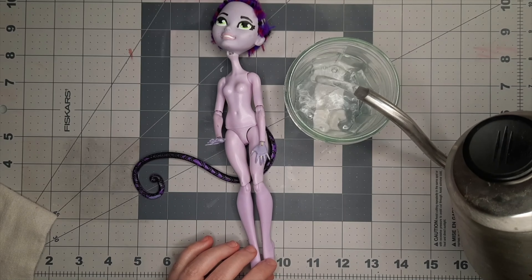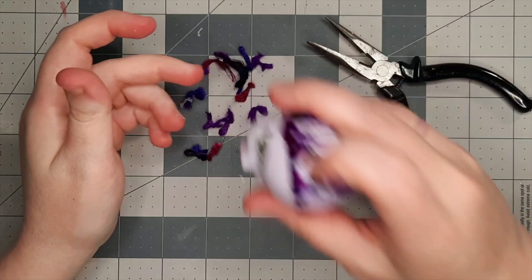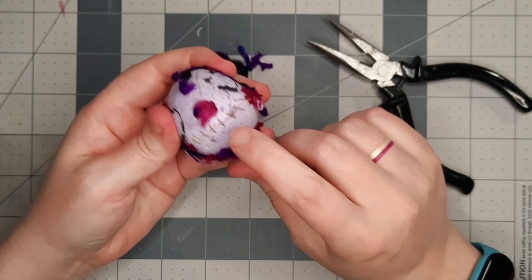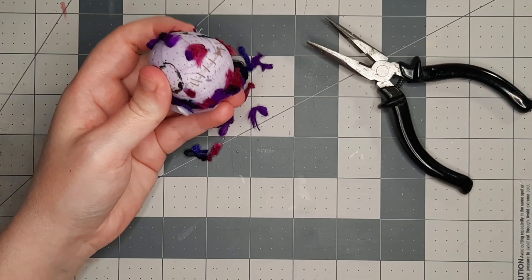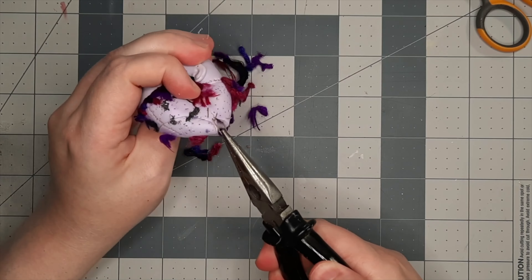She had a broken neck peg and instead of anchoring it, it looks like the previous artist had just tried to use hot glue to secure the neck, and it didn't really work. I probably could have just pulled the head right off, but this does soften the hot glue a little bit and makes the vinyl easier to work with when plucking out the unused yarn rooting. Thankfully I do have the original neck peg to work with, so I will be able to fix that later.